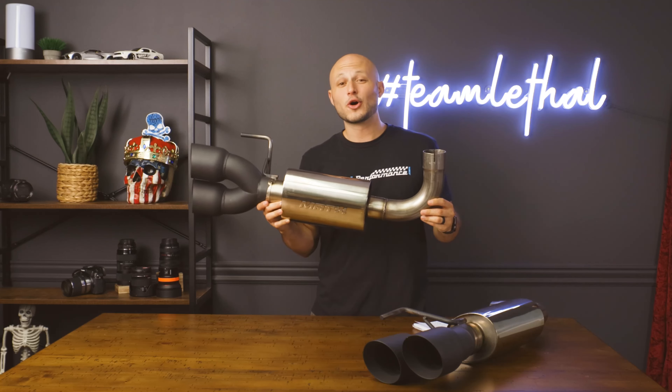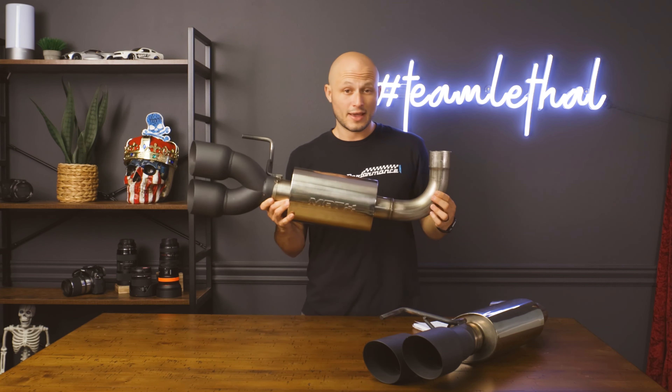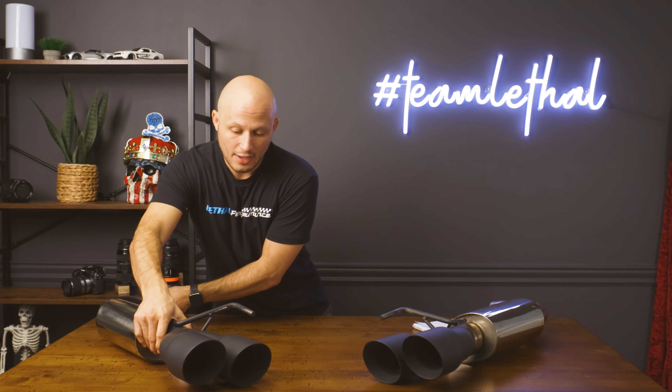If you're looking for an overall high-quality axle back with a mean sound, affordable price, and a great look, MRT has what you need. Quick fun fact: MRT and Lethal Performance have actually been in business together since 2013, so you can expect more projects and features coming in the near future. We don't just carry MRT products for Mustangs — we carry the entire catalog. If you have any questions, give us a call at 561-753-1005 or send us an email at support@lethalperformance.com.